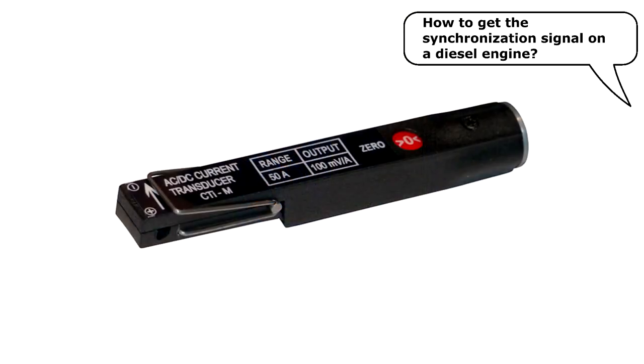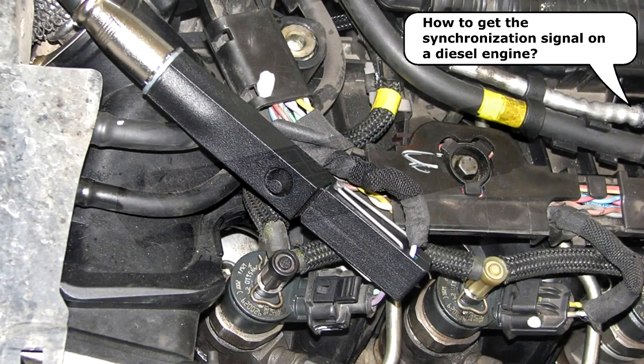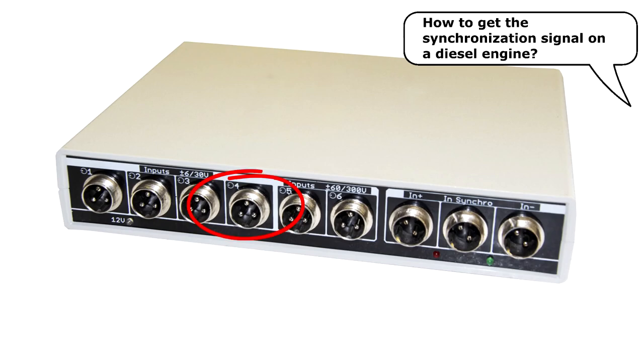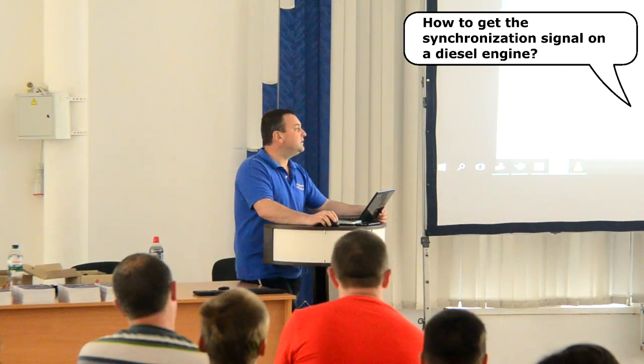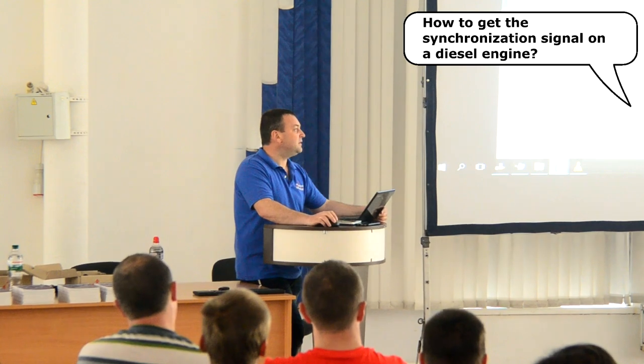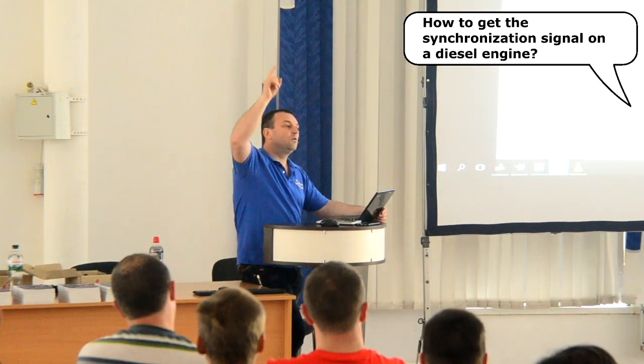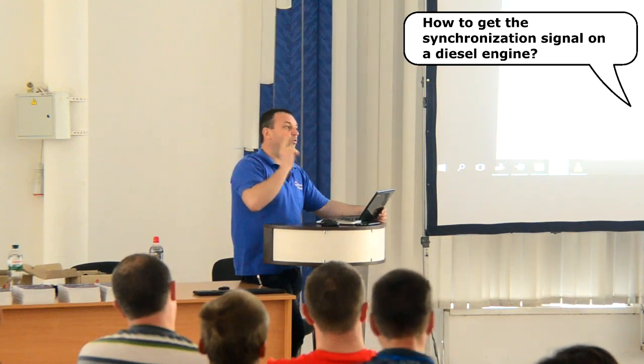These transducers were specially made for such measurements. The signal cable connector of the current transducer is connected to input number 4 on the front panel of the USB Autoscope 4. On older diesel engines with fuel injectors that are not equipped with electronic control, the small expansion of the fuel line as high-pressure fuel is delivered to the injector is detected using a PD-4 or PD-6 piezoelectric transducer. The signal from these transducers is of very low amplitude and is a charge signal, so it is pre-processed into a voltage signal with a piezo amplifier, after which it goes to input number 4 of the USB Autoscope 4.